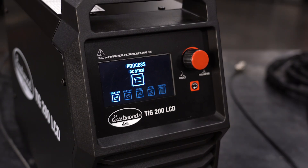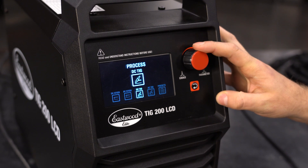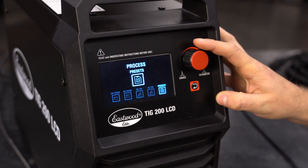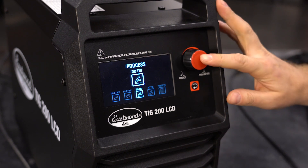Let's take a look at the menu and show you the options. You have DC stick, AC stick, DC TIG, and AC TIG, as well as your presets. Since most people are going to be TIG welding with this machine, let's look at DC TIG.